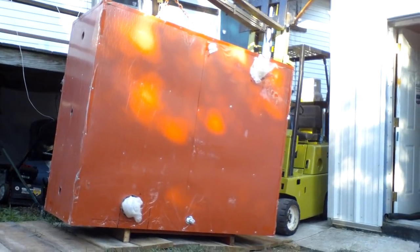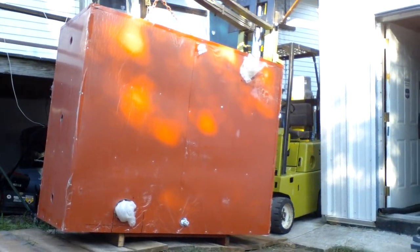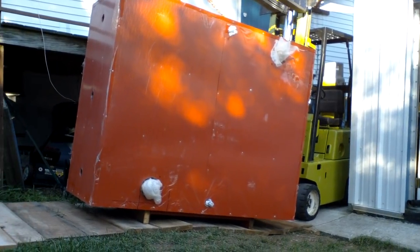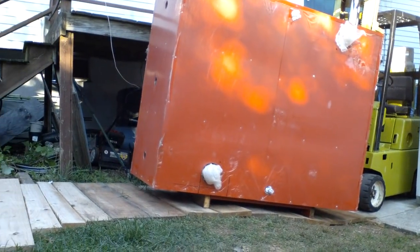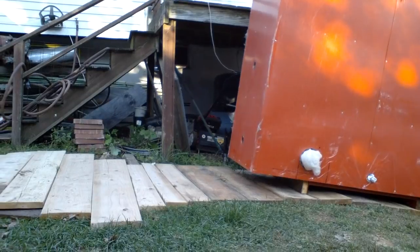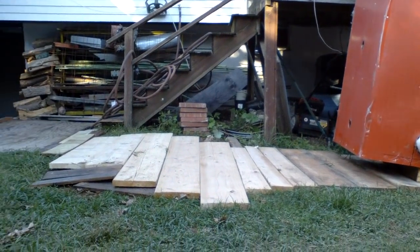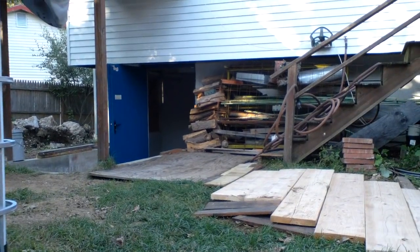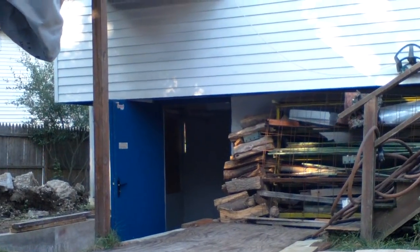Here, as you can see, I'm moving the 500-gallon storage tank with my little Clark forklift. I built a road here from wood boards so the forklift doesn't sink under the weight, and the tank has to go right there in the door, down the ramp.